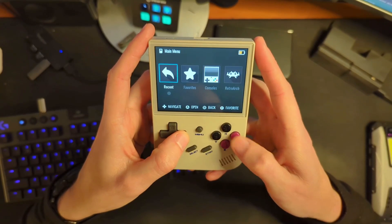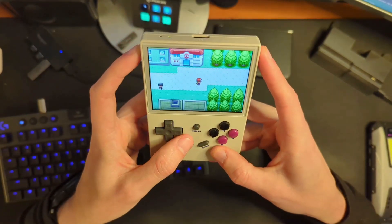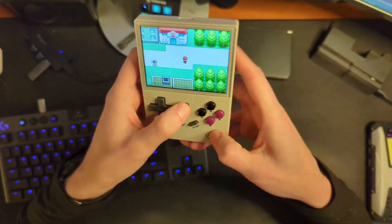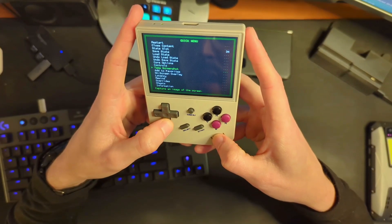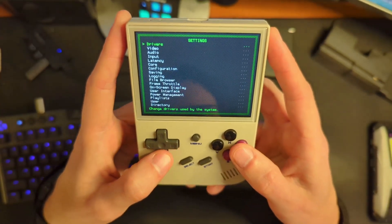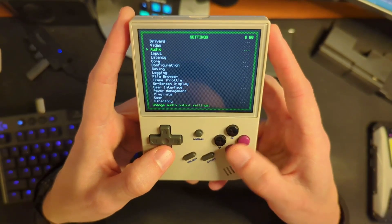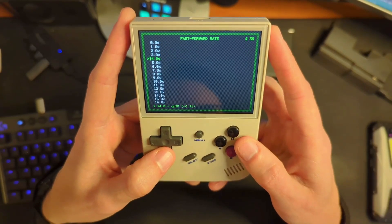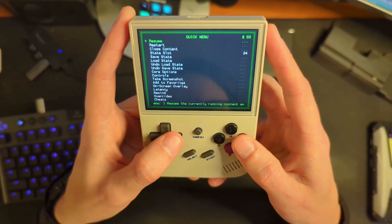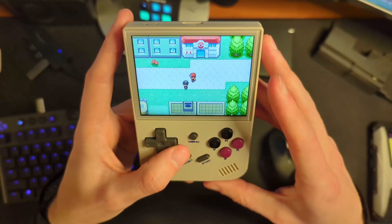I would recommend one thing: when you hit fast forward, you'll have horribly sped-up audio that's grating to the ears. What you can do is hold Menu, hit B, go down to Settings, look for Audio, and turn on 'mute when fast forwarding' — that is really important. Then under Frame Throttle, you can change the fast forward rate from 4X to whatever you want. I actually like 3X; 4X is a little too fast for me. Go back to the Quick Menu and resume, and you should be running in a way that makes more sense.